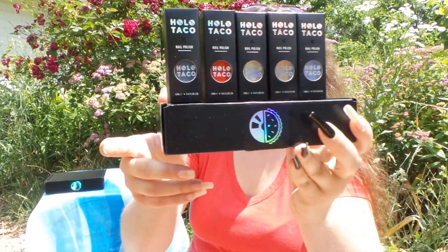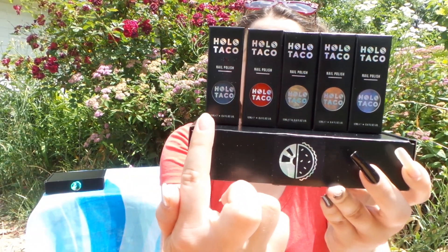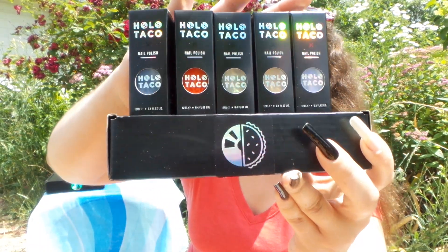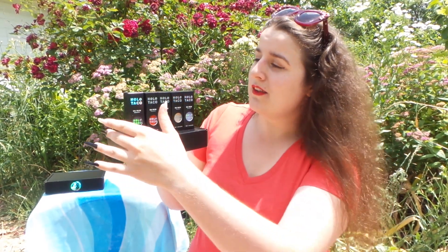Yes, it is the brand new five-piece collection from Holo Taco — the Fire and Ice collection. We have two new cremes and three new shimmer toppers. Going from right to left we have Cold Slate, Hot Take, Halogen Glow, Scorched Earth, and Freezer Burn. I'm so excited to try these polishes because it's now officially summertime. Thank you Christine for wishing me luck in today's live stream — she definitely wished me luck filming outside!